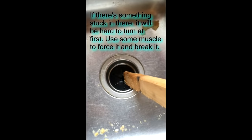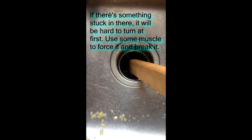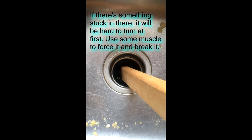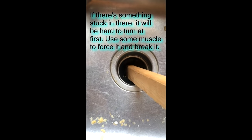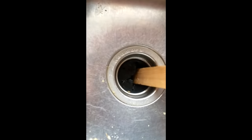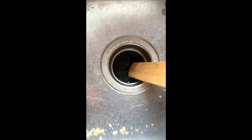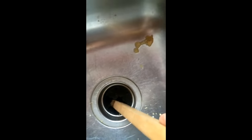Get as much as you can out of there, and then with the stick, you're going to manually attempt to rotate the disposal. The idea is that you're going to break whatever is blocking it. It took a while, but now it feels like I'm able to turn the disposal.